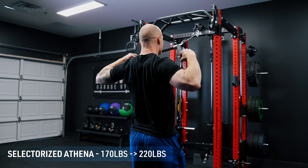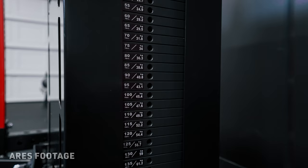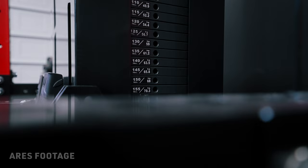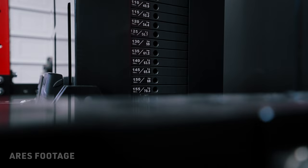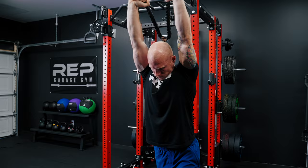For the functional trainer aspect, the selectorized Athena starts with a base stack of 170 pounds, upgradable to 220 pounds, which will feel like 85 pounds and 110 pounds, respectively. As a reminder, the Aries feels like 130 pounds with the base stack and is upgradable to 155. Both can utilize gym pins to increase the max load of your stack, but the Athena can also use band pegs.